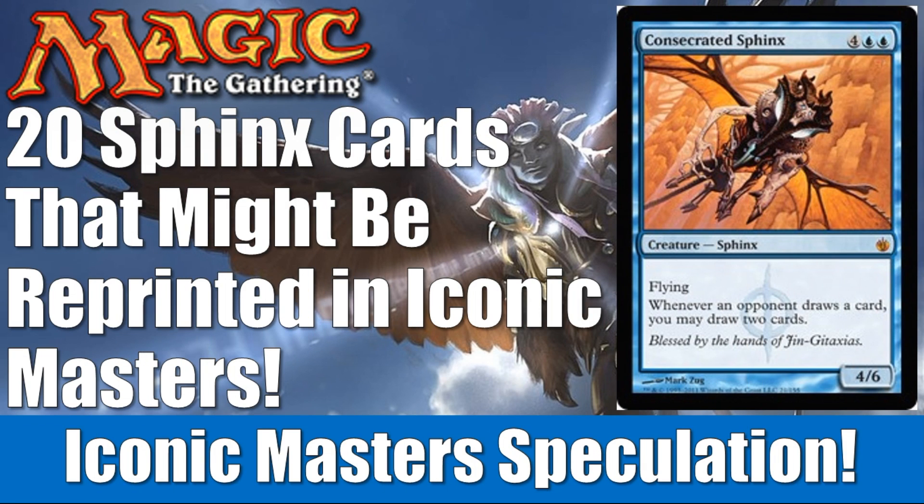Hey there, this is John from Heroes and Legends. Today we're going to talk about some more Iconic Masters and speculate about another one of the main tribes that is going to be in the set, and that's Sphinxes. We're going to be looking at 20 Sphinx cards that could be reprinted in Iconic Masters. We did a video a few days back looking at angels, and the angel video was a lot easier to put together, to be honest, than the Sphinx video.